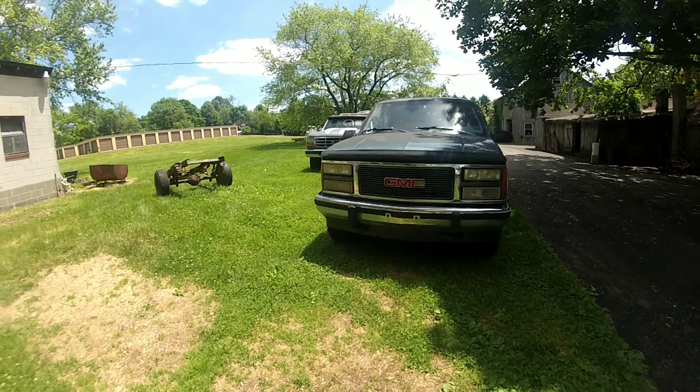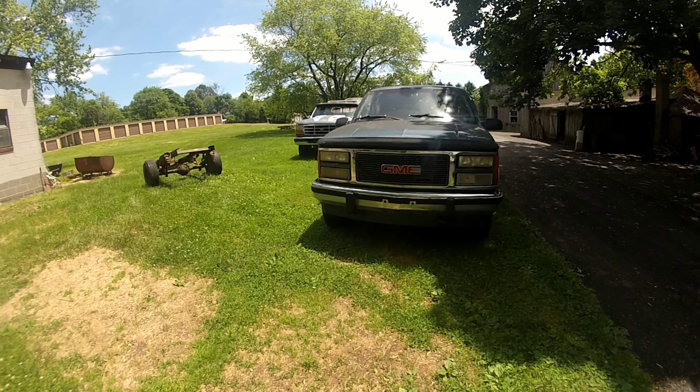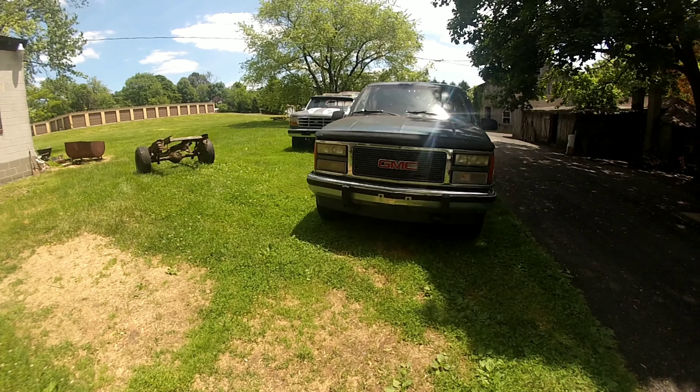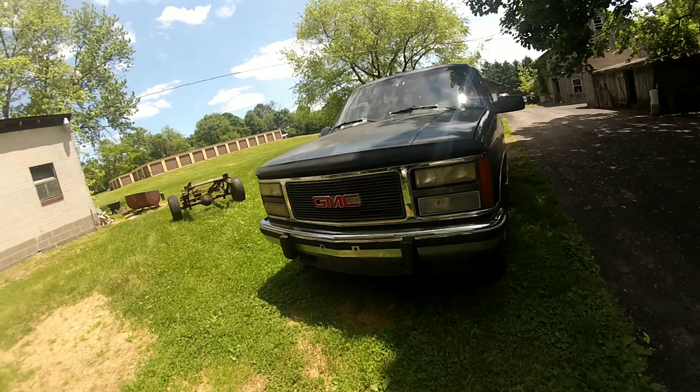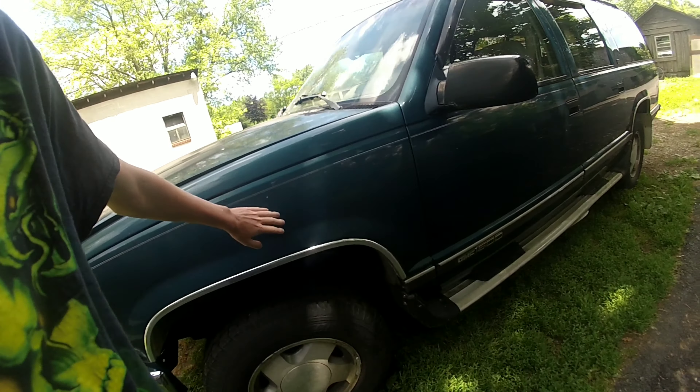Good morning everyone — actually it's afternoon again, it's a few days later. I'm going to do a proper walkaround on this Suburban now. I never really did that in the video, I just kind of showed some stuff. Starting at the front and walking around — I'll open up the hood for you. It's a 92 GMC Suburban. I like the bumper on it. I am going to need to find a new grill, but she's pretty clean.